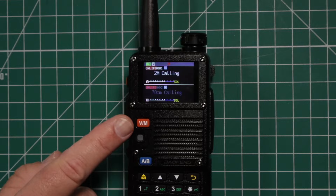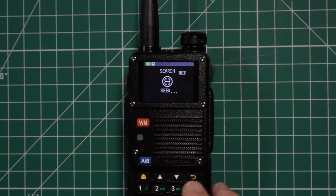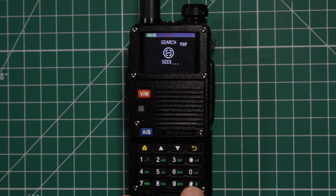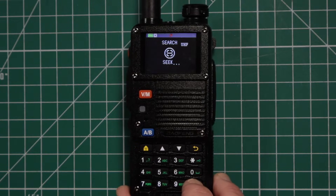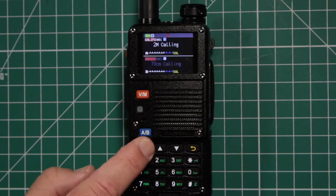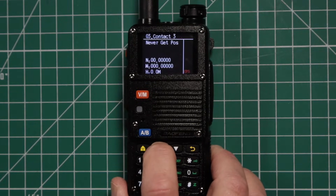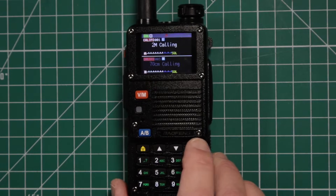If you press and hold the VFO/memory button you can get into scanning of all the UHF channels. You can change that by pressing the hashtag — 200 megahertz, 350, and back to UHF. To get out, press and hold the VFO/memory button again. To get into GPS, press and hold the menu button. You can then use the arrows to check out the different contact entries — there are about 20 of them. Press the exit arrow to get back out.